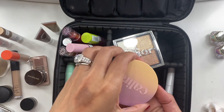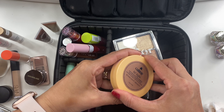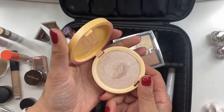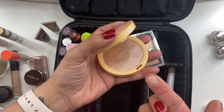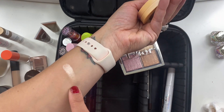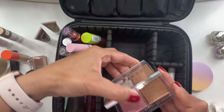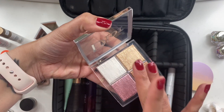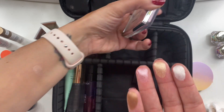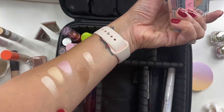For highlighters, I took the Cali Ray Highlighter in Starlight Beach, the more pinky shade — this was the only highlighter I used on the trip and it was absolutely stunning. I also took a Dior palette but didn't use it on vacation, though I did use it today now that I'm back home.